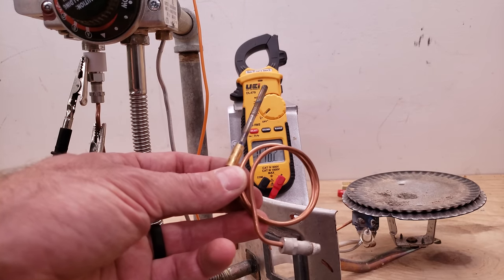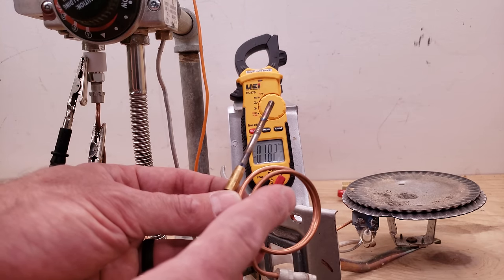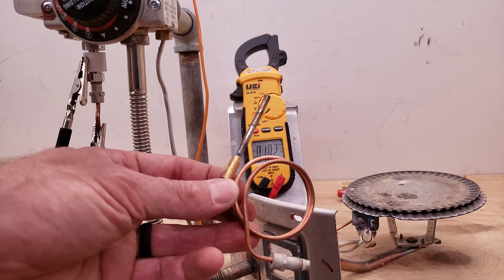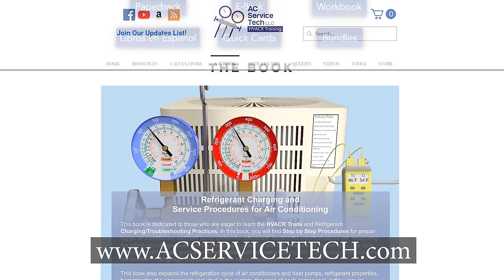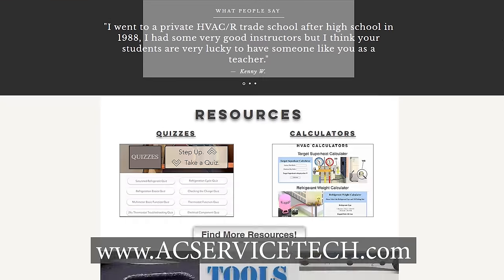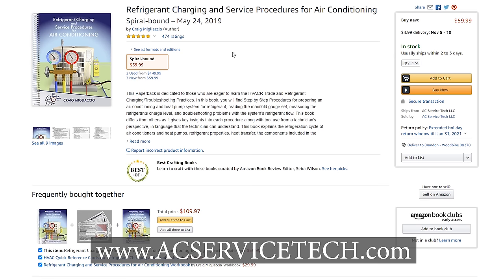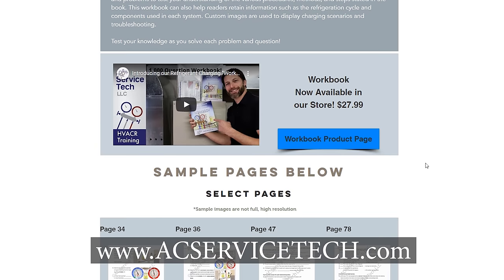Remember that this is a 30 millivolt thermocouple and it can produce up to 30 millivolts. If you're looking to know more about the 750 millivolt thermal pile, I have some other videos on that in the description section below. Make sure you check that out and also check out our website at acservicetech.com. We have a refrigerant charging and service procedures book, workbook, and quick reference cards, as well as free articles, a podcast, quick tips, Q&A, quizzes, and calculators. Our educational resources are also available at amazon.com, eBay, and acservicetech.com/acbook.